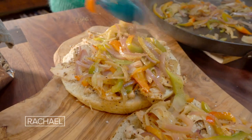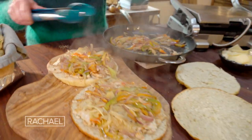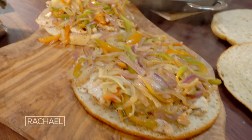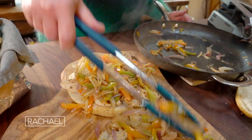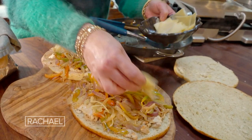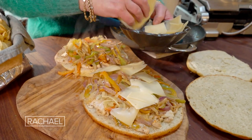Now we're topping the chicken with our little special spice sprinkle, then we put on our layer of veggies, and then we top that with Fontina cheese or any easy-melting cheese you like. Then we pop them onto our panini press.